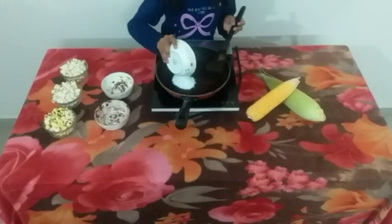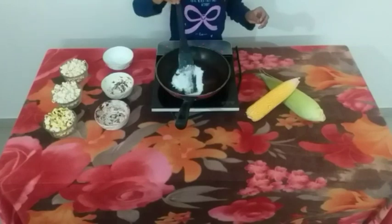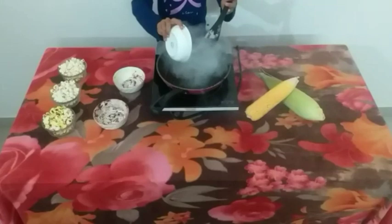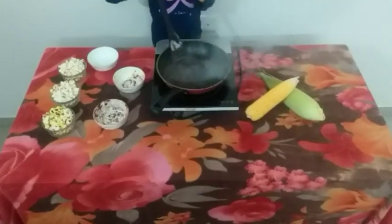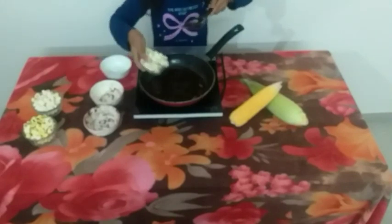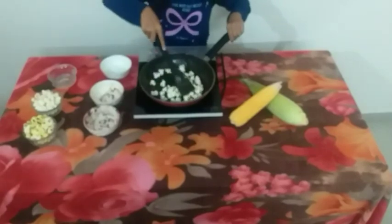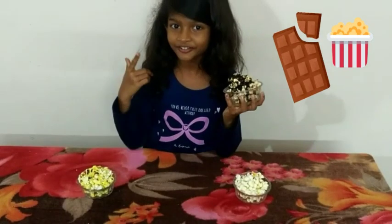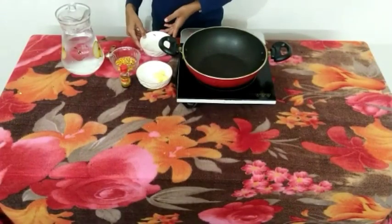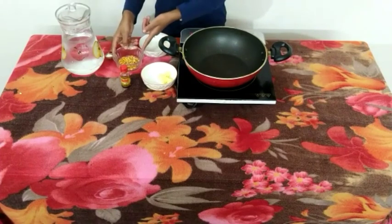Let's add the cocoa powder and mix well. Add a little bit of water. Now add the popcorn and mix well. Add a little bit of butter and mix well, and put the popcorn kernels.